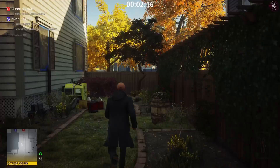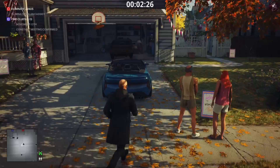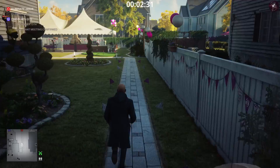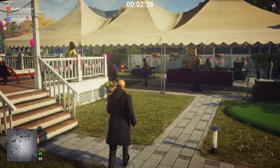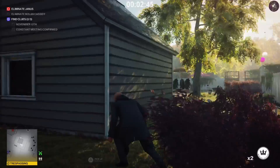Now we're going to head over to Janus and go to his house — the final clue is in there as well. I wanted to point out that I did come up with another strategy that was one minute faster, however it just stopped working. The audio distractions seem to be very random in the game right now, so I had to come up with a completely different route. This is the result, and I think overall this is more reliable than anything else.